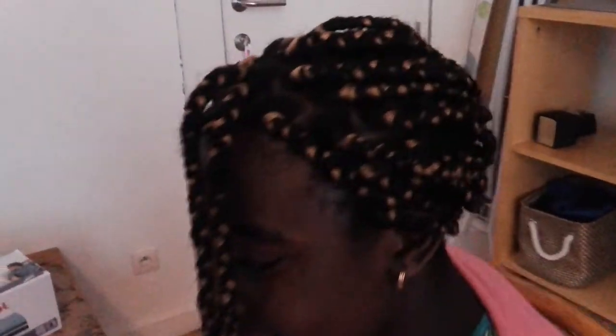Here is the fourth style for packing children's hair — so beautiful. Look at that. Okay, now we are going to go to the fifth one.